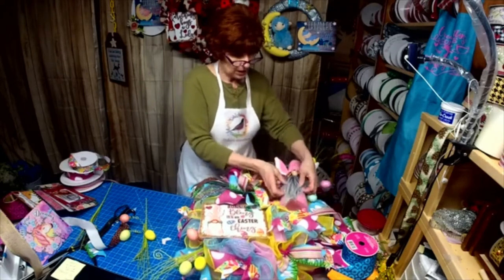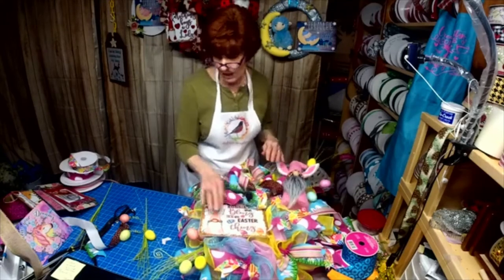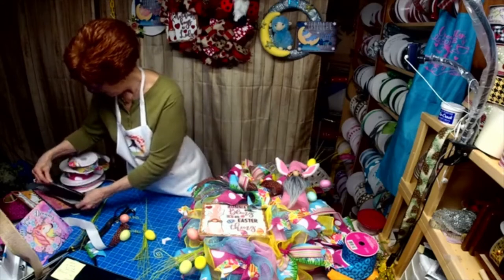All my gnomes are for sale at $22, my signs are $10, and the room ones are $12.